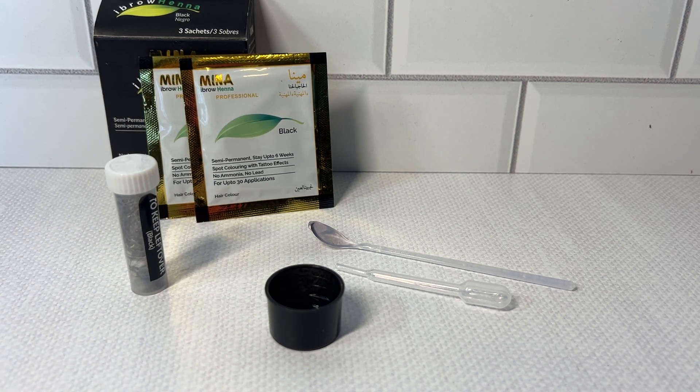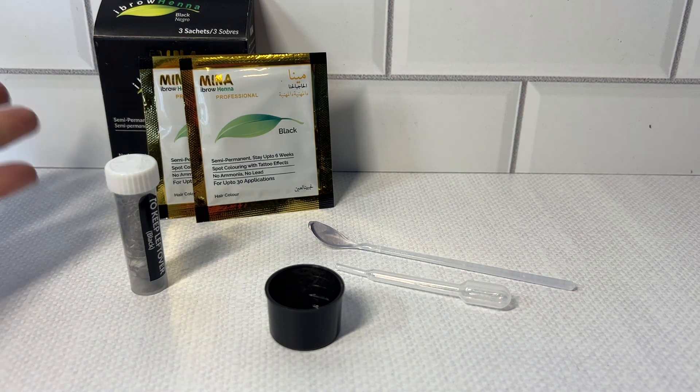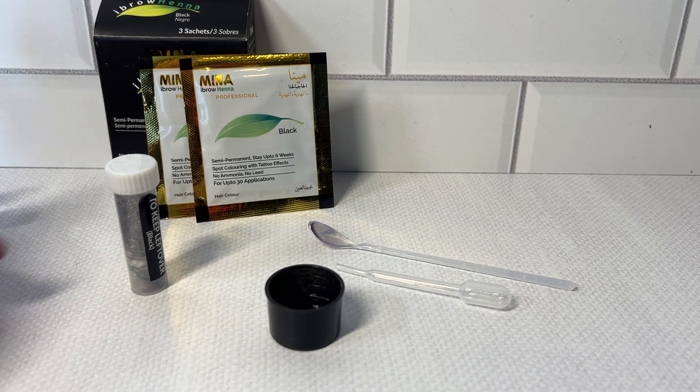I will just leave it on next time a bit longer, but I've never done this before. The eyebrow henna in black — I definitely do recommend it.